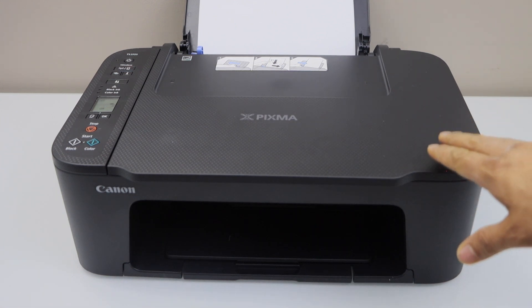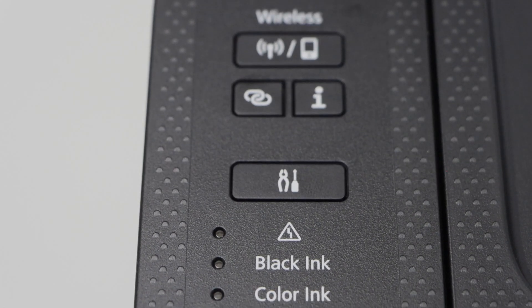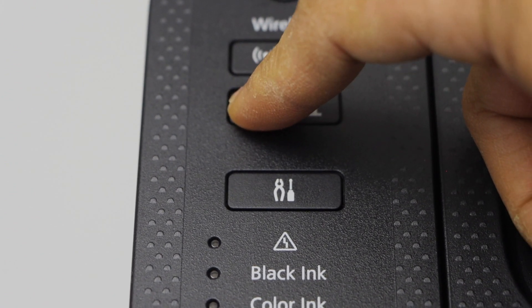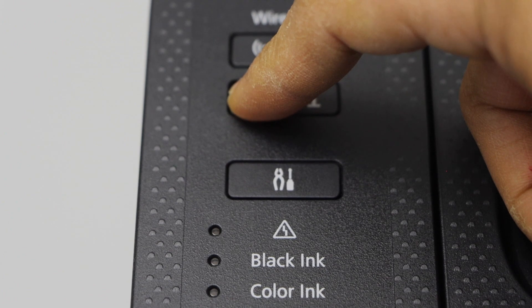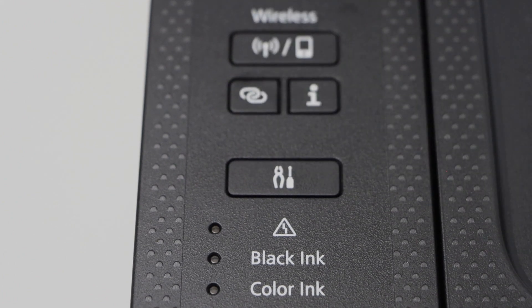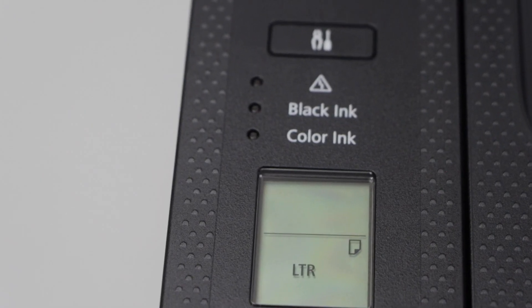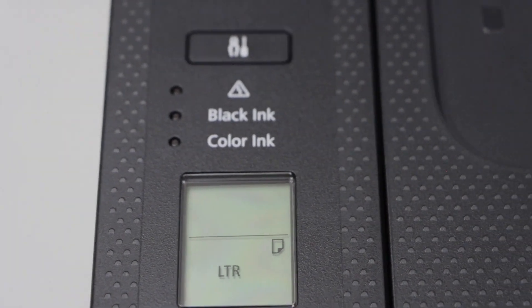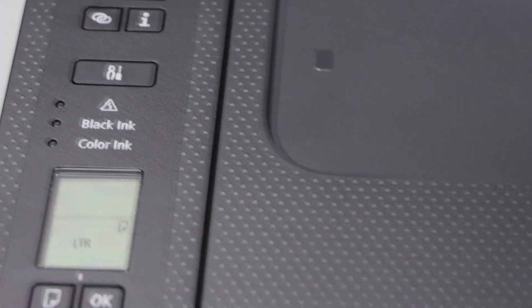First step is to switch on the printer. Go to the printer display panel and press and hold this button for 3 seconds, then release it. You will also see two parallel lines with the wireless light flashing on the display panel. That means the printer is in setup mode.